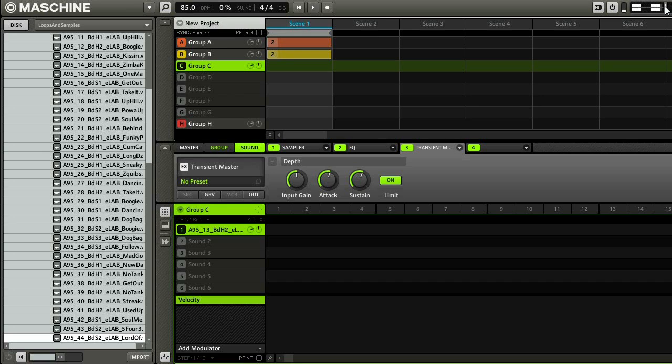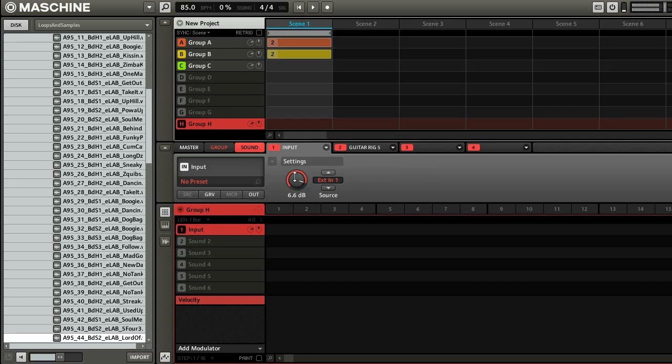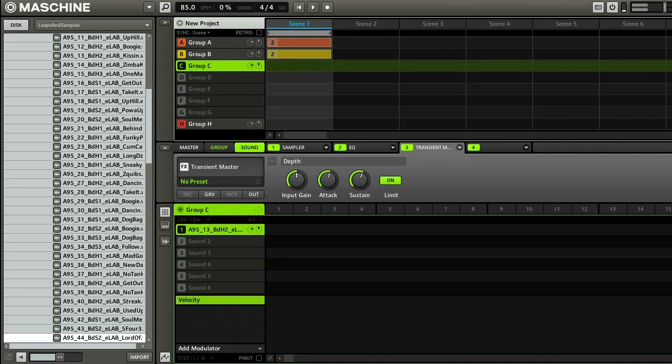So I'm getting some pretty bad clipping there. I'm just going to take the master fader down a little bit and turn up my mic. I like to play it in context to make sure it sounds good with the mix. That kick sounds pretty good.